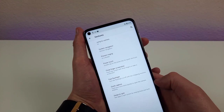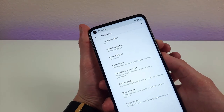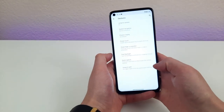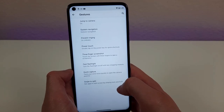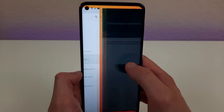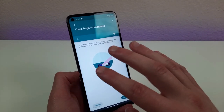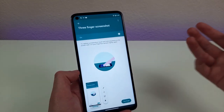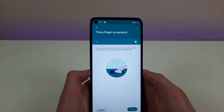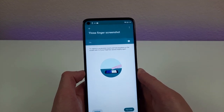Normally, to take a screenshot with this phone, all you need to do is press and hold the power button and the volume down button. But let me show you an even easier way. In the gestures menu, hit 'Three Finger Screenshot.' Once you activate this, all you need to do is hold three fingers slightly apart on the screen for a second and the screenshot is taken. Even though pressing the external buttons is easy enough, this feature is a lot easier and more comfortable.